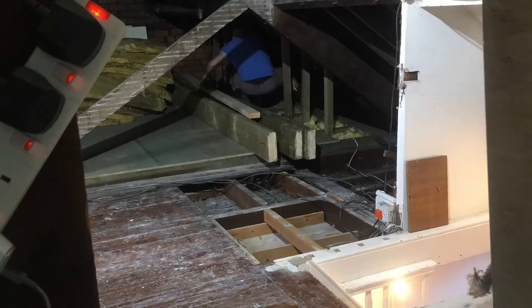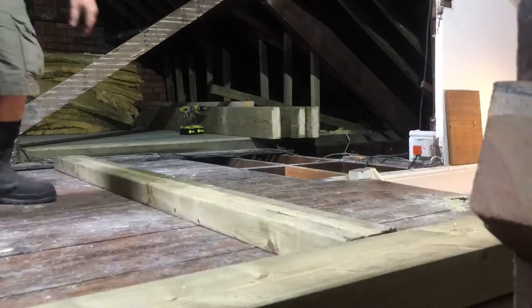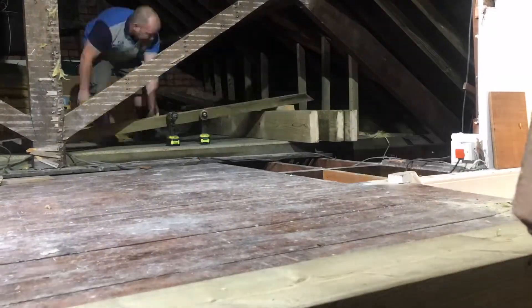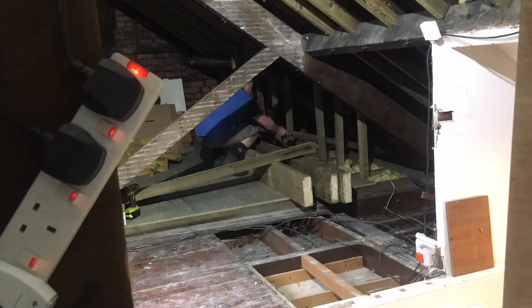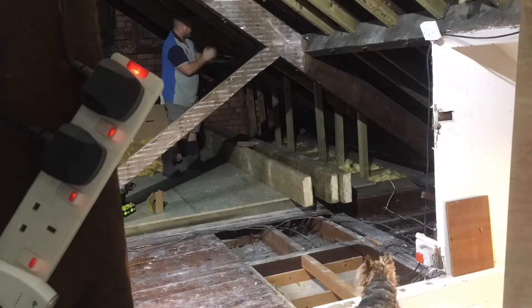Now you can see me adding new rafters — Rico the dog follows me everywhere, to be honest. I'm adding new rafters because I'm going to close this space off and won't be able to get to it later. You can see that floorboards are down now, with a couple of joists knocking about that you'll see used in the central section.